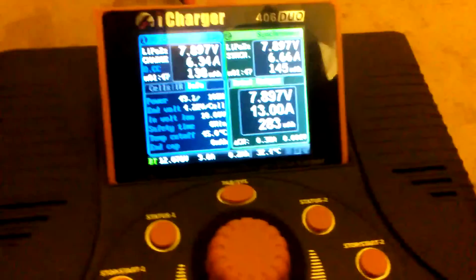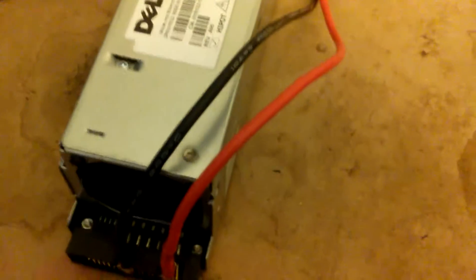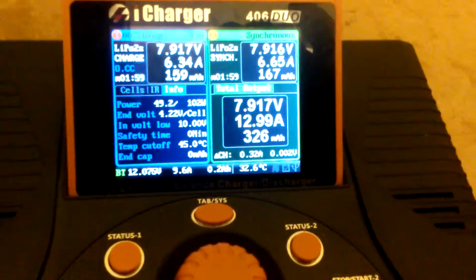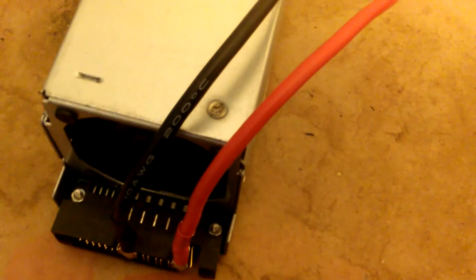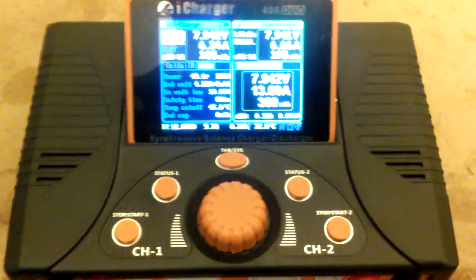So it seems right at 10 amps — that's when the fan kicks into high fan speed mode. When the amps are lower than 10 amps, it goes down to the low speed, which is much quieter. I prefer it this way. If you're not in a rush to charge at home and you want to keep things quiet, just charge at a lower current.